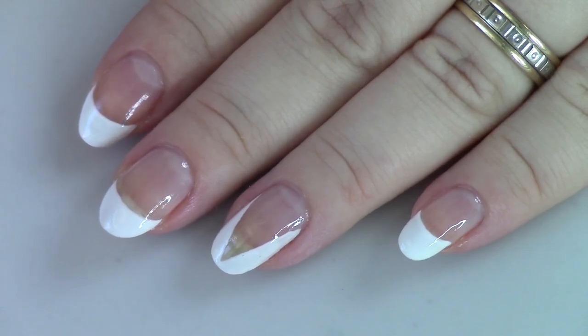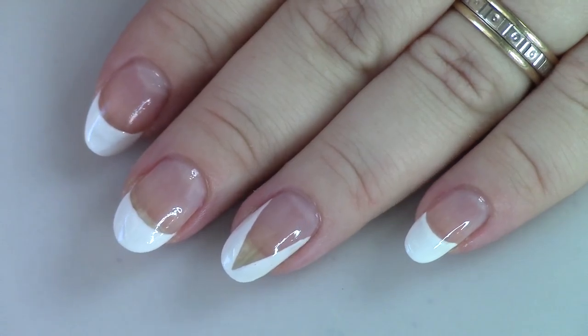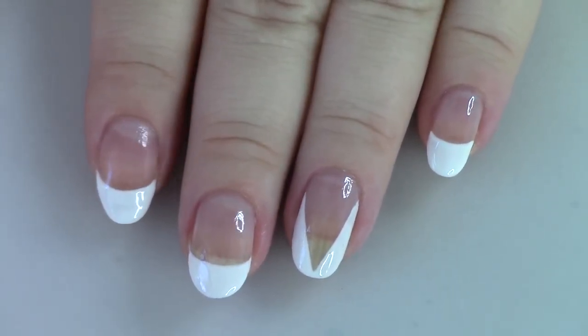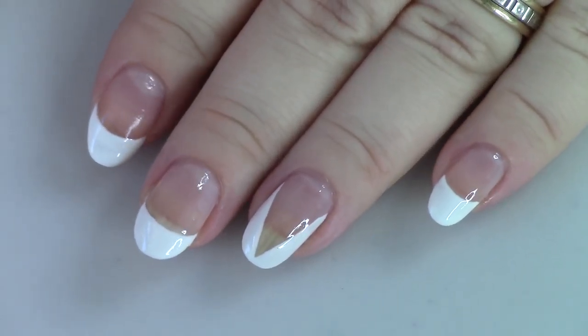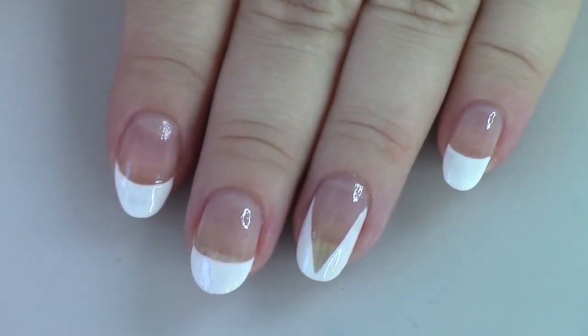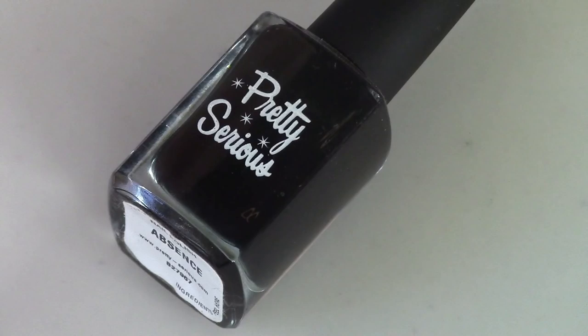Here's the basic look. This manicure doesn't really go together — three of them look very similar because they're just your basic french tip. I created those three tips on the pointer, middle, and pinky finger using all different methods. The one on the ring finger is very different, which is probably why I wouldn't wear this manicure together. We're going to demo all these ways and then use other techniques to make this manicure more exciting.